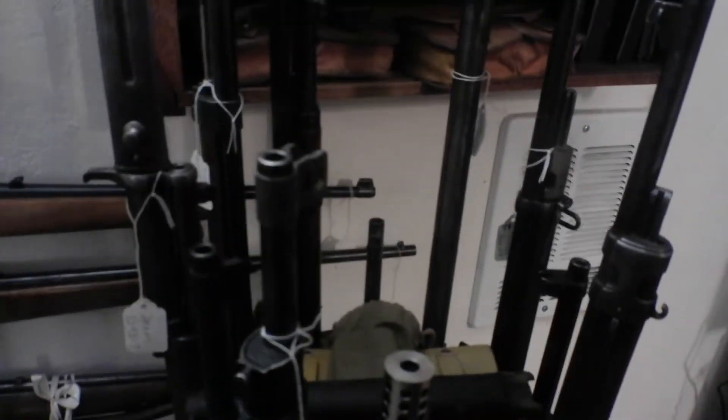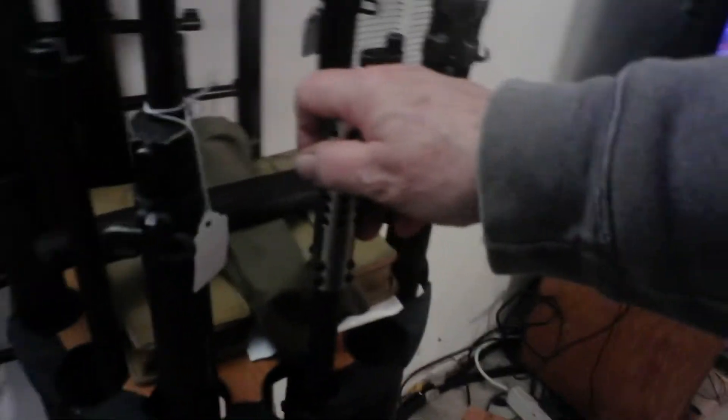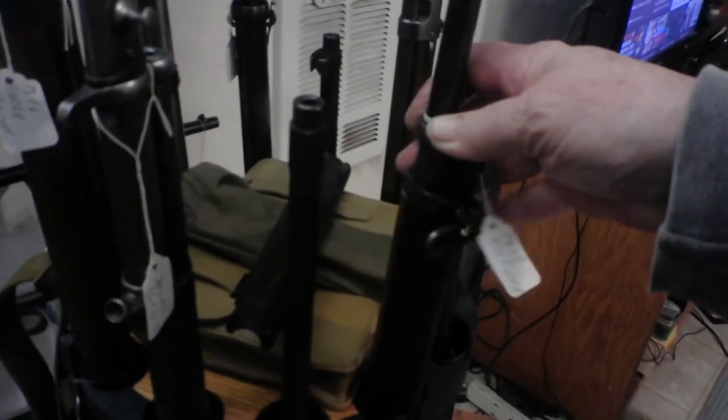This is a Turkish M24 — their version of the Gewehr 98. It's actually made on Mauser tooling that Czechoslovakia purchased right after World War I from Mauser. Here's a homemade AR, just for giggles. And here we have a Model 1917 Enfield — I've done a video on that one.